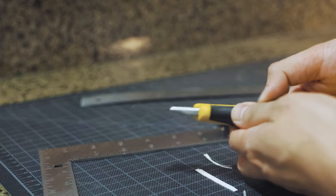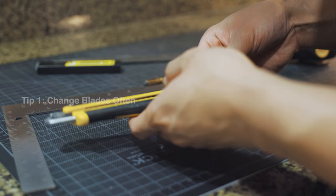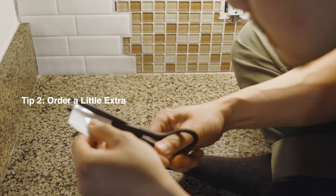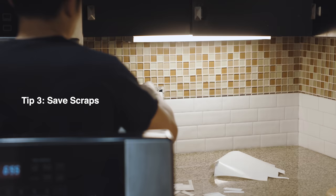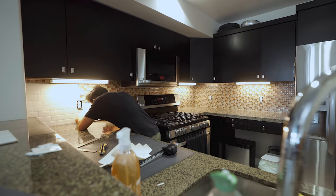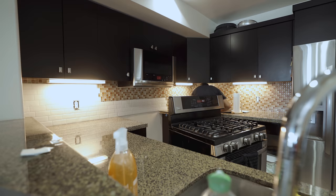I have a few tips if you do this yourself. One: change your blades often — always use a sharp blade to keep your cuts clean and avoid frayed edges. Two: order a little extra material. I made a few cutting mistakes in the process, but luckily using the Home Depot project calculator, it recommended I order about 10% more than I needed. When I was done, I was able to return my unopened items. Three: save your scraps — I was able to use many of my offcuts to fill in the odd gaps that didn't need a whole tile.